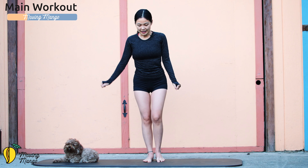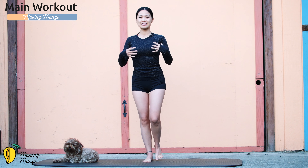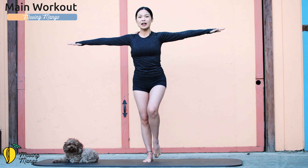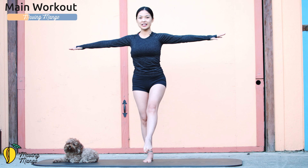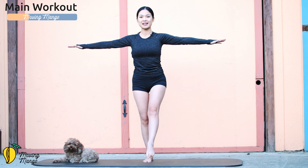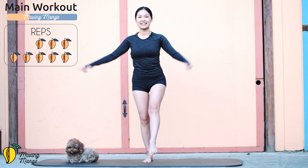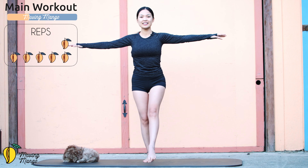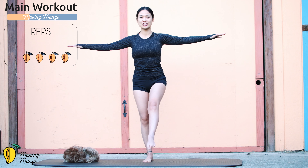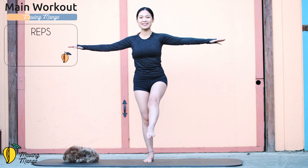Lift one leg up — shift your weight to one side, pull the belly button in, lengthen your spine, relax your shoulders, arms to the side. Flex your foot and slowly lengthen the leg toward the front. Keep your balance, stabilize your hips, inhale, lift your leg a little bit higher, then come back — just a small movement. Ten times: ten, nine, soften your opposite knee, eight, belly button in, seven, six, keep breathing, five, shoulders down, four, relax your arms but keep them parallel to the ground, two, and last one. Beautiful.